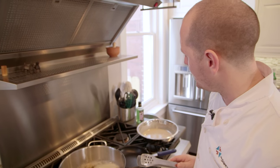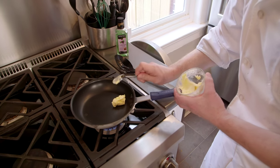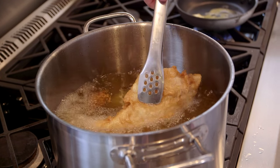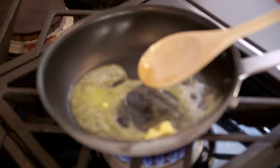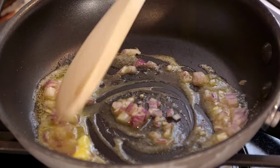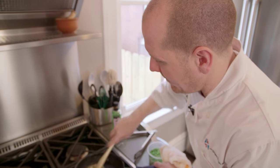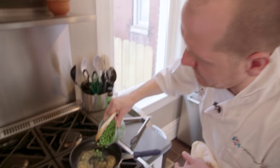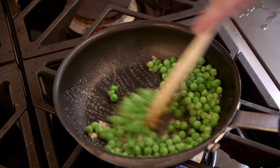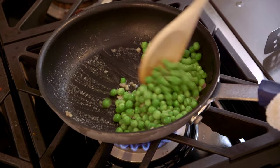While we're waiting on the fish, let's get the peas and the shallots going. A little bit of butter in the pan. As the butter is melting, we're going to add one shallot and let that sweat off — let that simmer away for just a couple of minutes. After it's been sweating off for a couple of minutes, we're going to add some peas. The shallots and the butter and the peas just go so well together — it's going to give a really nice flavour. We're going to simmer these for about three minutes.